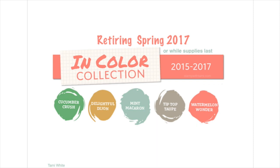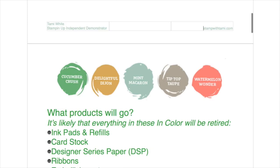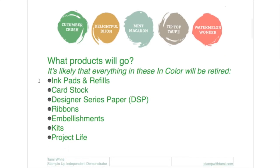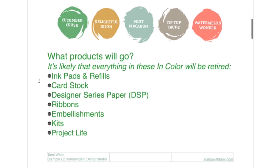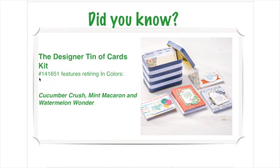These colors will be retired with the annual catalog on May 31st. However, a lot of these products are while-supplies-last, and once word gets out that they're retiring people will start stocking up. When they're gone they're not coming back, so many products might be gone before May 31st. Products going include ink pads, refills, cardstock, designer paper, ribbons, embellishments, and kits. For example, the designer tin of cards has three retiring ink colors in it — good chance that goes fast.